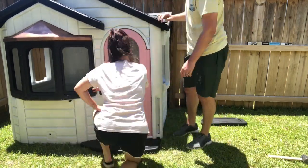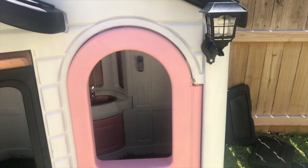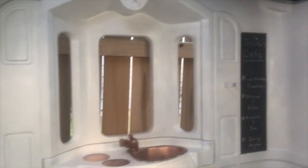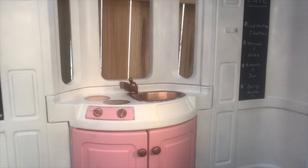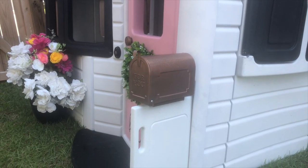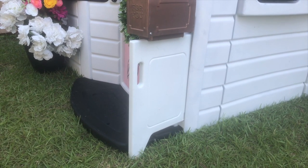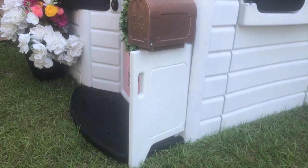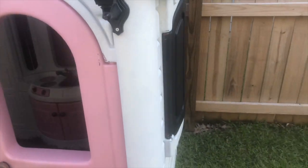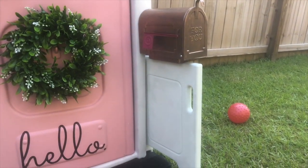I really wanted to add a light fixture, so we found solar lights on Amazon — a pack of two — and just one on the house adds a lot of character. Since this was used, some pieces like the table top weren't available on the Step 2 website. We used the table bottom where the fence originally went to support the mailbox, which I got on Amazon and drilled into the side.